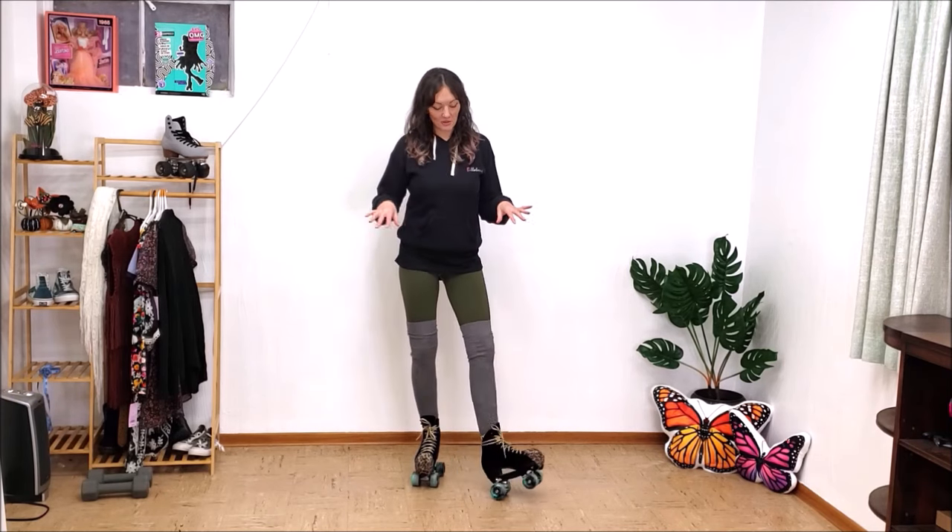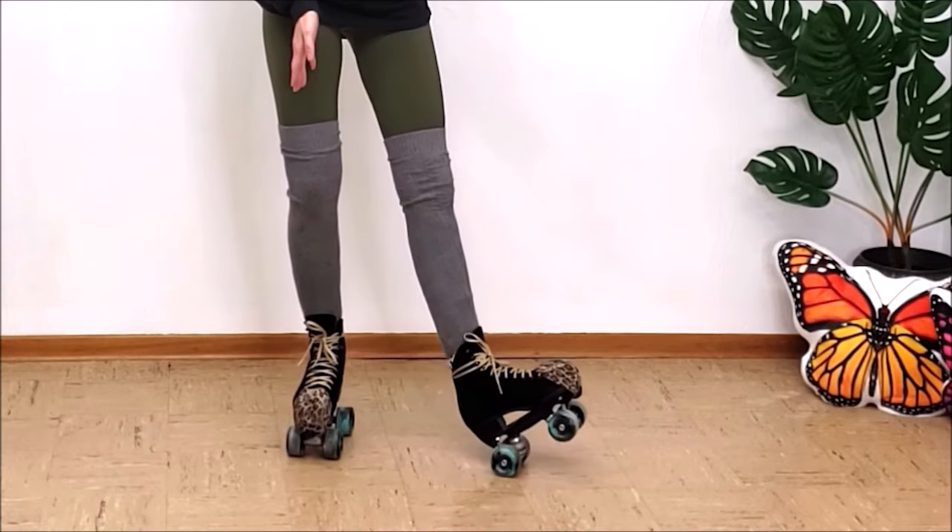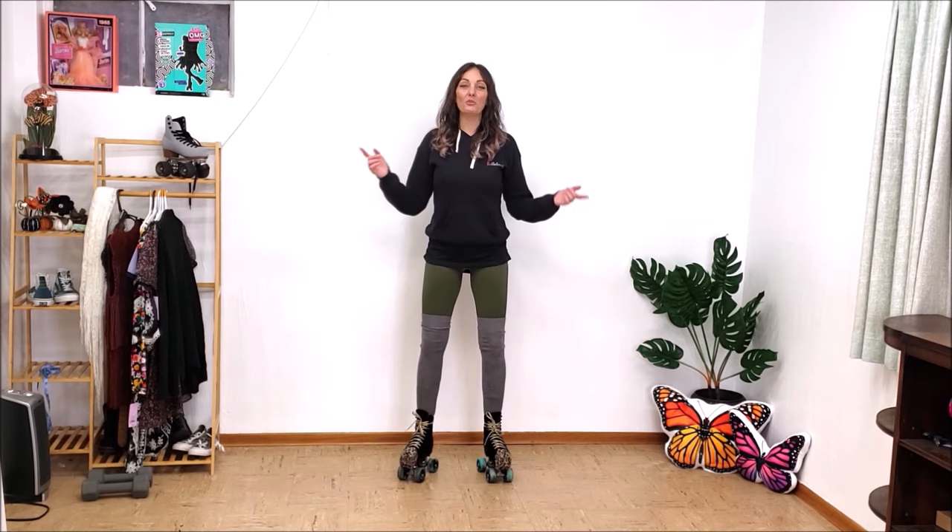For some of you that may have been watching me for a while, you might have noticed that I have some new wheels. They are very slick and not what I'm used to quite yet, and I will be reviewing them here soon.